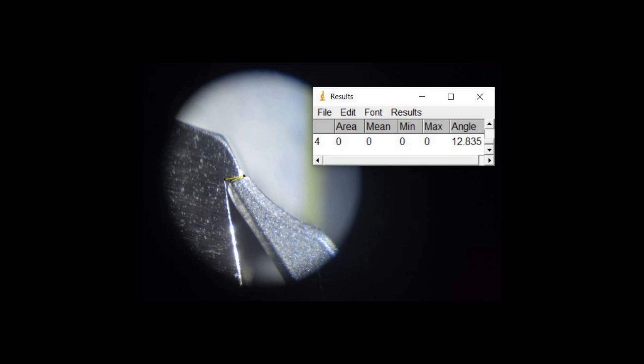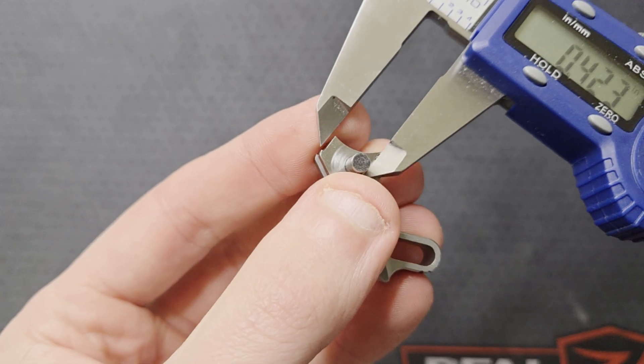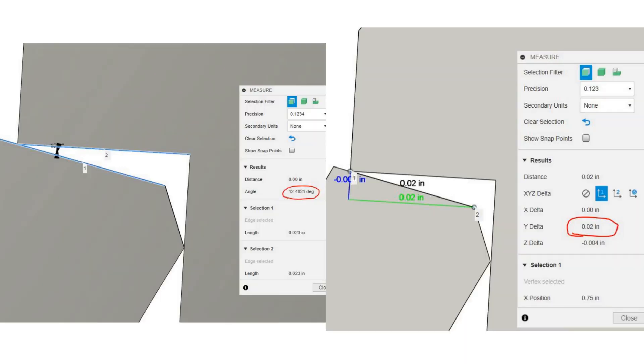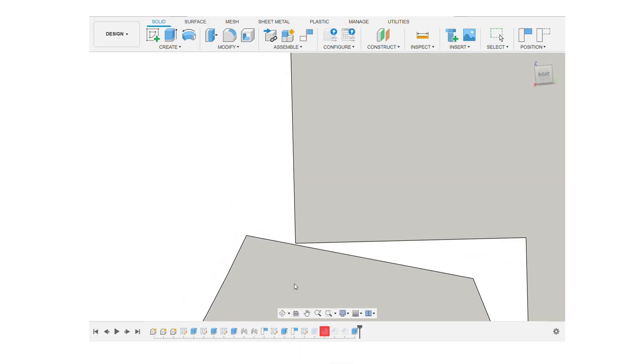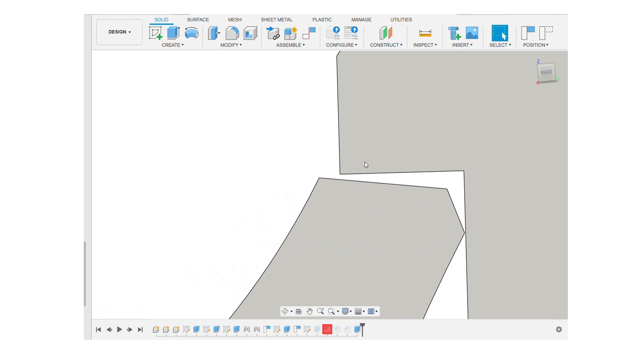I took more measurements of the sear and hammer and put them into my 3D model, adjusting the pin spacing to match my jig. The measurements I got in the model are within my measurement error. The sear primary face and hammer hooks are coming together at around a 12.5-degree angle, with around 19 thou of engagement depth. This is what I call a negative engagement relationship — that is, the sear falls away from the hammer hooks as it pivots forward. A positive relationship lifts the hammer hooks slightly as the sear pivots forward.